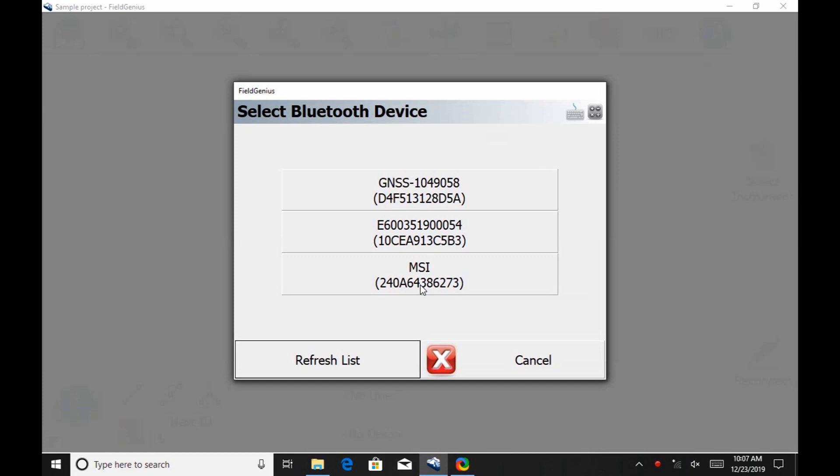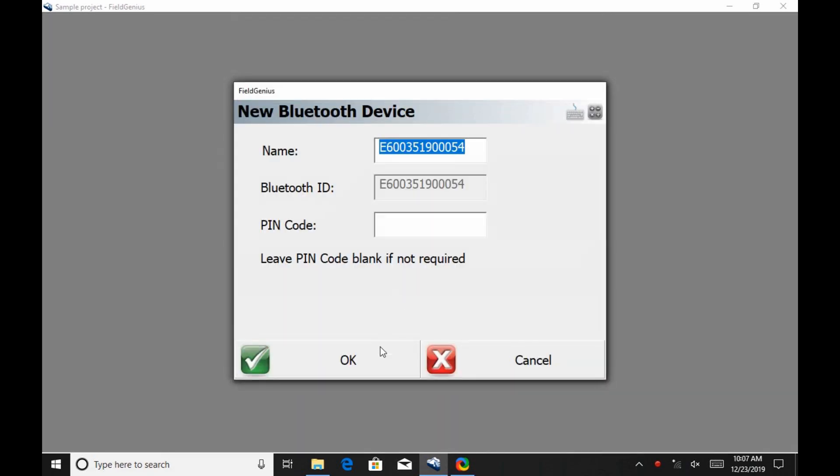In this case, you're going to want to find the one that matches the serial number of your receiver. I'm then going to select the serial number that corresponds to my receiver and hit OK.